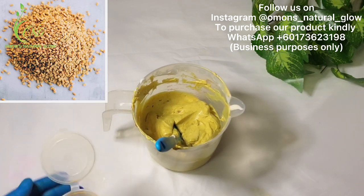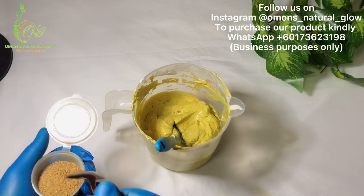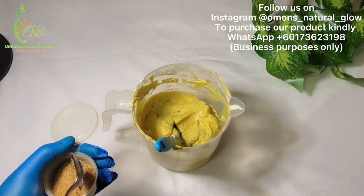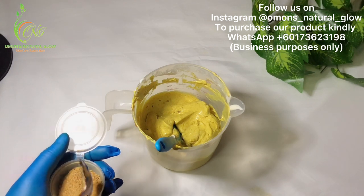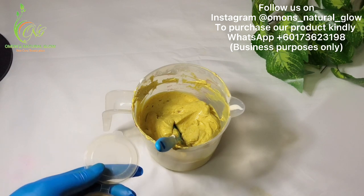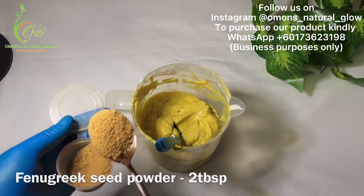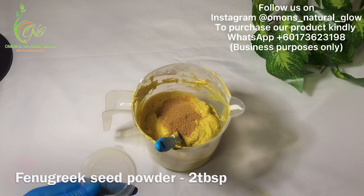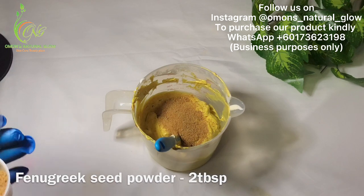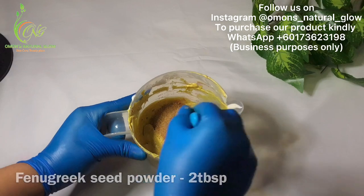I'm going to add the fenugreek powder into the face scrub so it will help to exfoliate my face. The reason I'm using fenugreek powder — which I blended into powder form — is because I couldn't lay my hands on jojoba beads. So I'm using this fenugreek seed as a replacement. I'm going to be needing just two tablespoons.